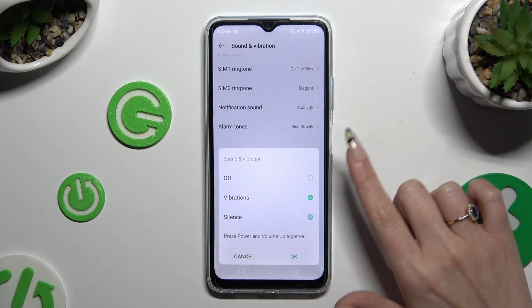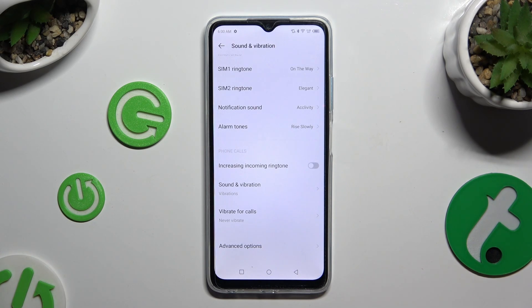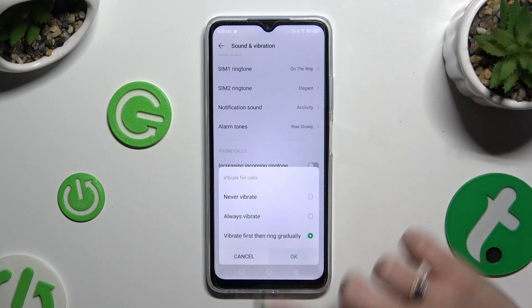You can also select silence. Now click on vibrate on calls and apply the best option for your incoming calls: never vibrate, always vibrate, or vibrate first then ring accordingly. Then select OK as well.